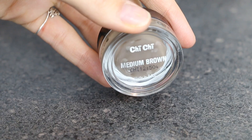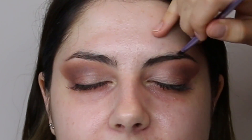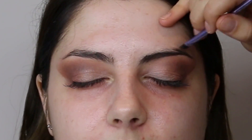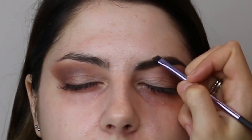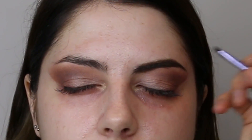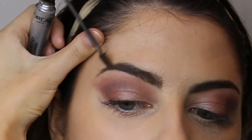Giving the brows a quick brush with a Real Techniques spoolie before going in with Chichi Brow Pomade in the shade Medium Brown and an angled brow brush by Real Techniques. First defining the tail of the brow and then using short hair strokes to fill in any missing gaps. Then setting the brows in place with Brow Artist Plumper in Brunette, spreading it through the brows.